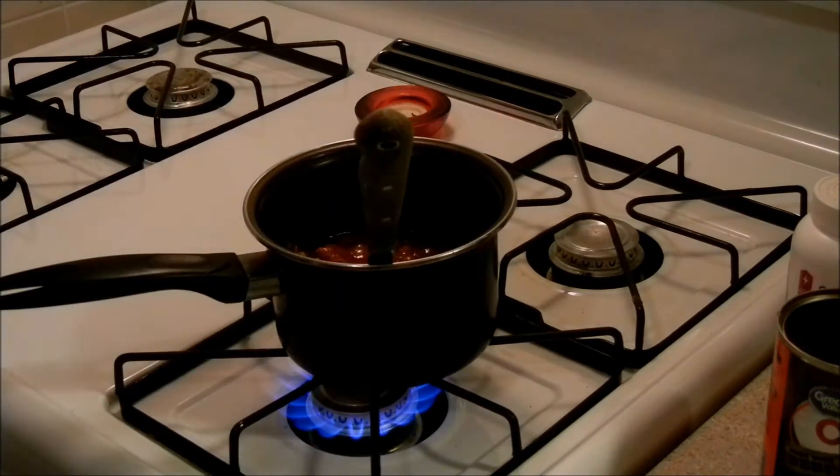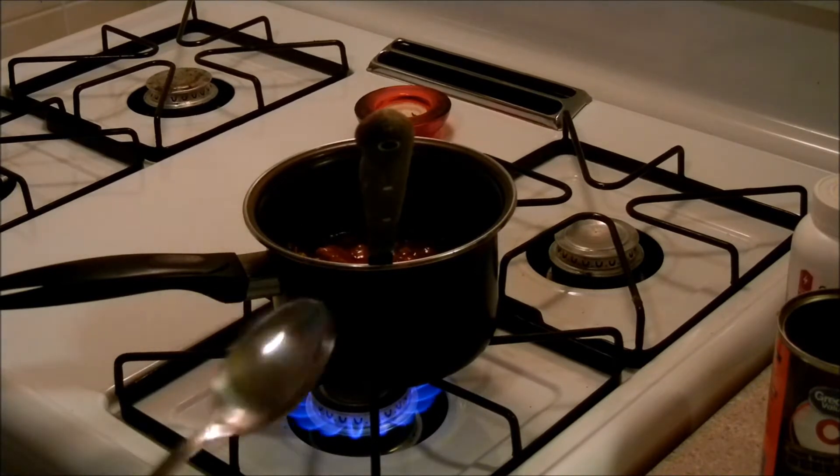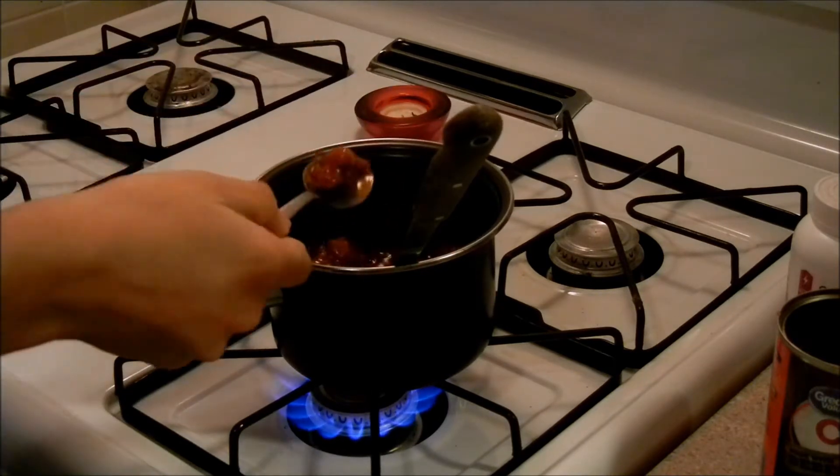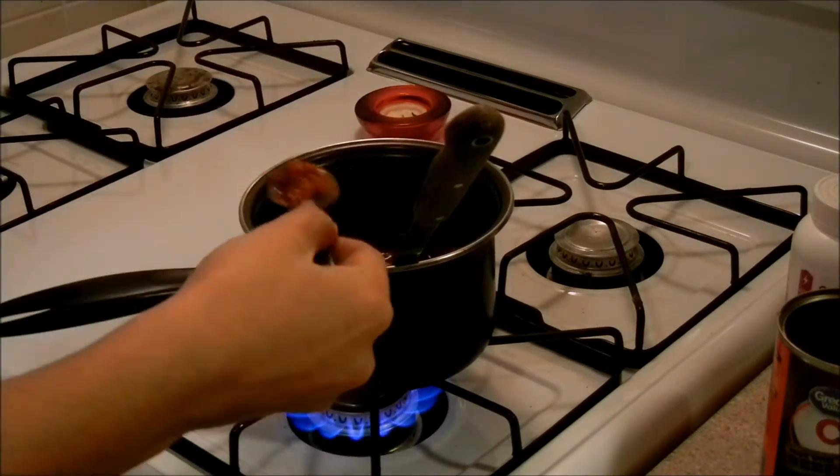Now we check if it's the right temperature. Take a little tablespoon, scoop up a little hunk of it, get a few beans, and just eat it.